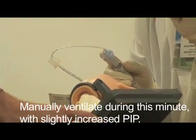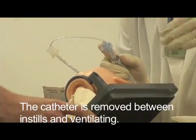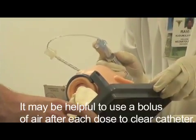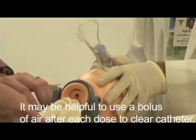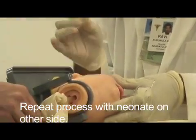If I'm lagging, I'll increase a little bit more PIP. Otherwise, if I'm using a ventilator, I'll go up on the settings and reset. We time it for one minute, then turn to the other side and keep it one minute again.